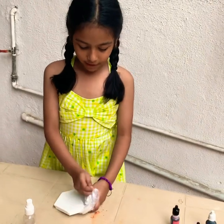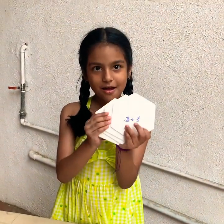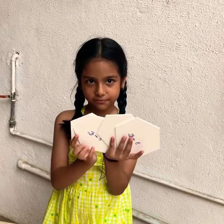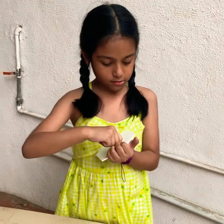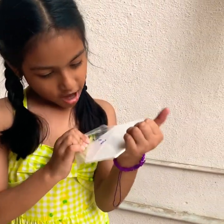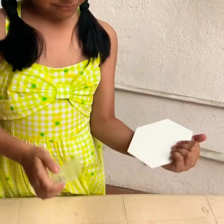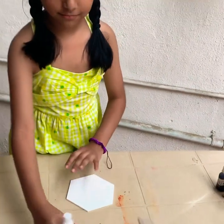So guys, that comes in four coasters. And there are many different shapes. I want to peel it. This is really nice that they have a cover on it because it gives you a scratch-free surface.